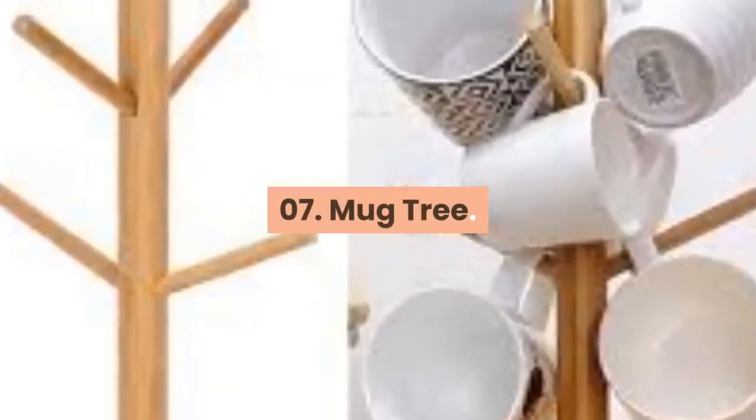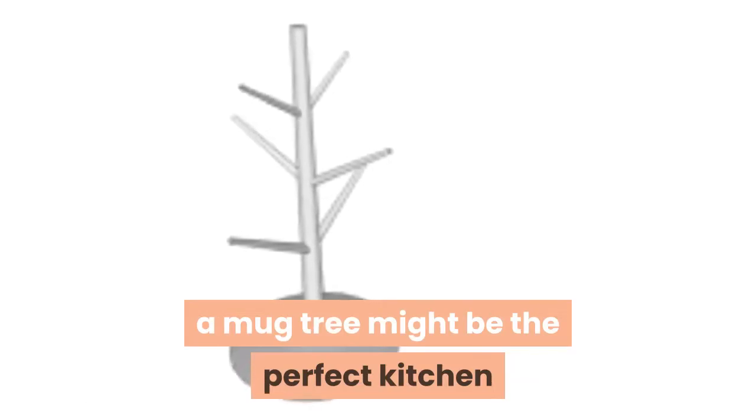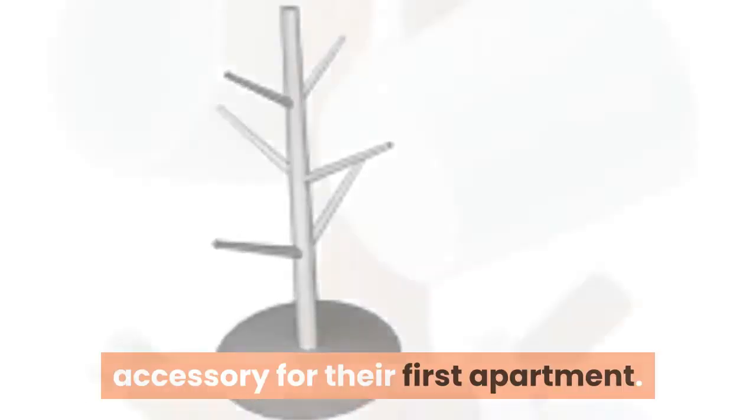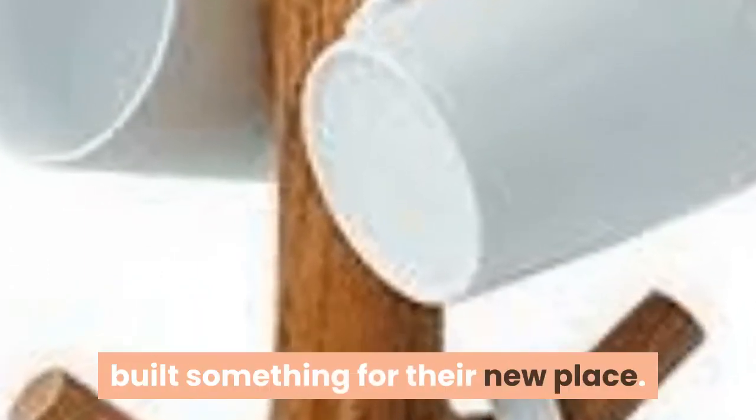07. Mug Tree. If your kid is not really a kid anymore, a mug tree might be the perfect kitchen accessory for their first apartment. Working together on this is a great way to spend time with them if they don't live at home, and they'll feel great about having built something for their new place.